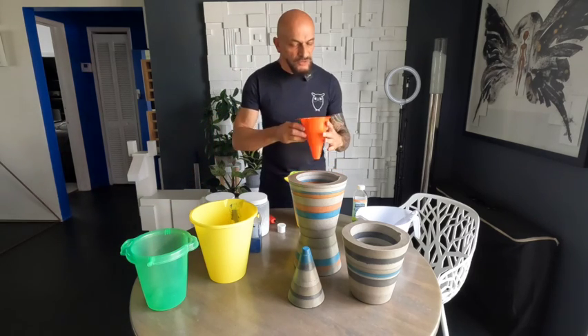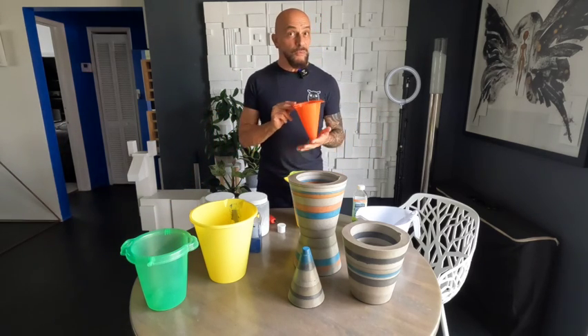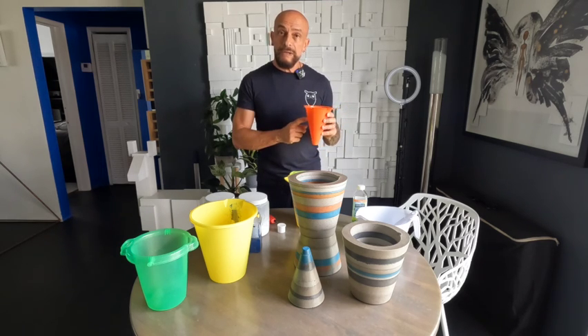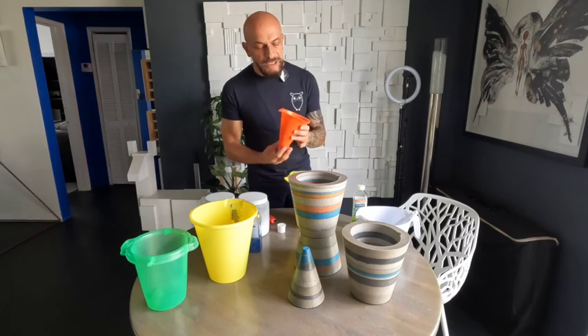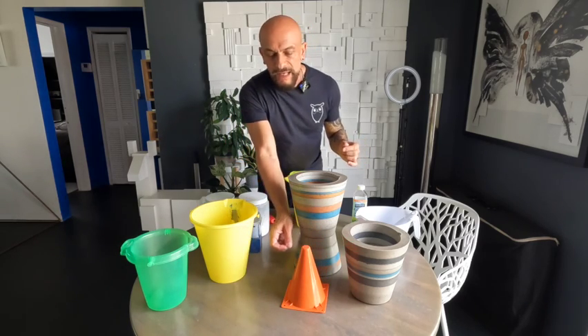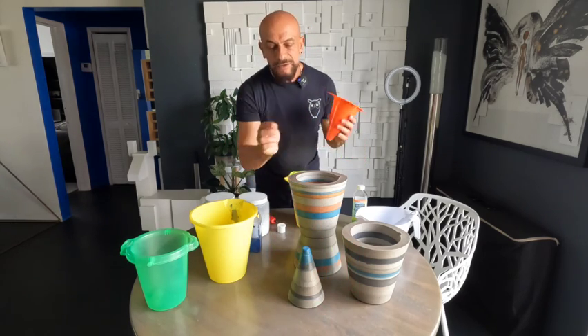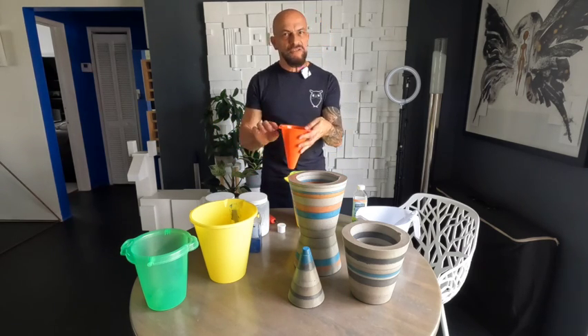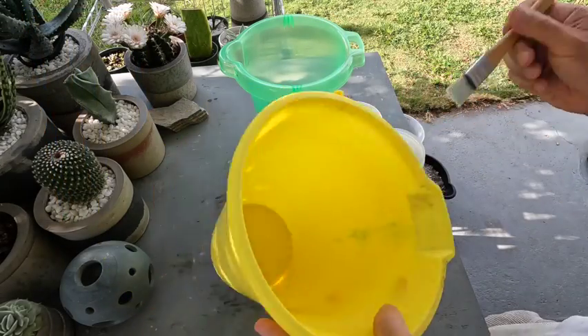I also wanted to show you this — it's also from the dollar store. This is the little mold I use to create the small sculptural element, which I show in my concrete sculpture tutorial. You just put it in a cup and pour your layers using the same process with a little bit of oil.